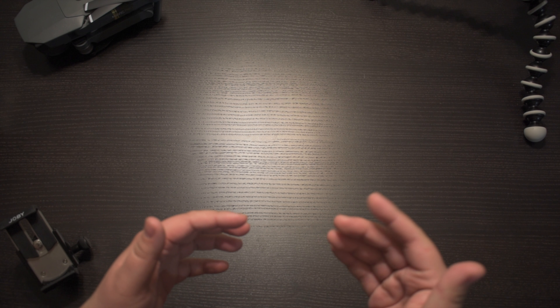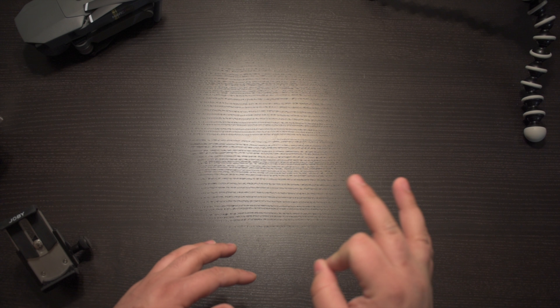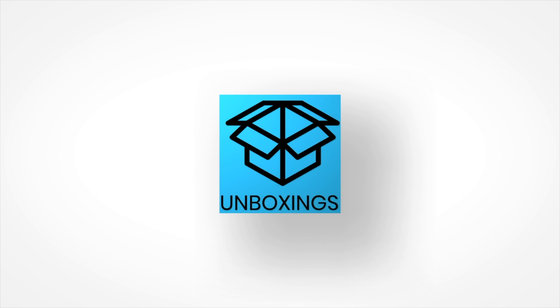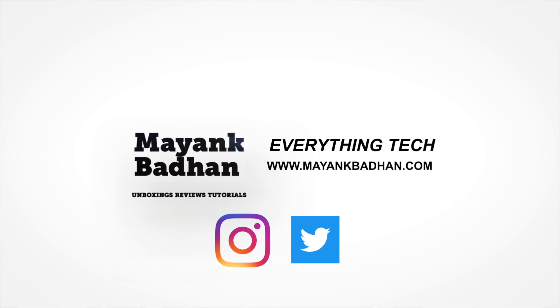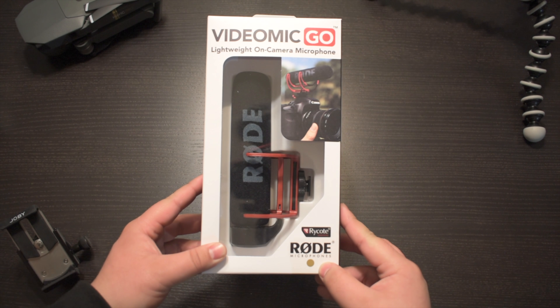Having good audio quality is just as important as having good video quality. I have a product here that's going to make your audio quality sound crisp and clear, and that's a Rode VideoMic Go on-camera microphone.